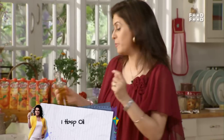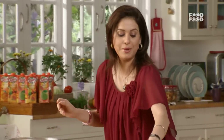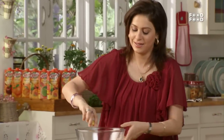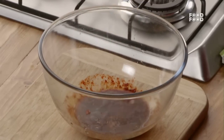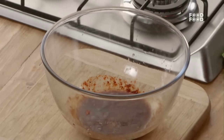And isse hum mix karenge thora sa tel ke saath. Kyunki hum barbeque chicken wings bana raha hai — aapne notice kiya hoga ki jab aap yeh chicken wings khaate hai, restaurant mein thora shiny hote hai. Uske oopare ek shine aapko dikhti hai — woh basically tel ki hoti hai. Ab isme hum dalte hai thora sa neembo ka juice. Let's give it a dash of nimbu — isse vitamin C ki maatra barh jayegi and thora sa aur healthy ho jayega yeh.